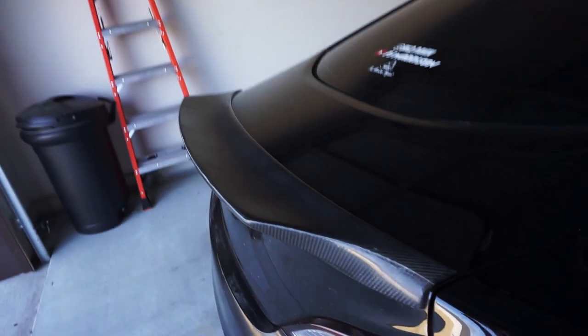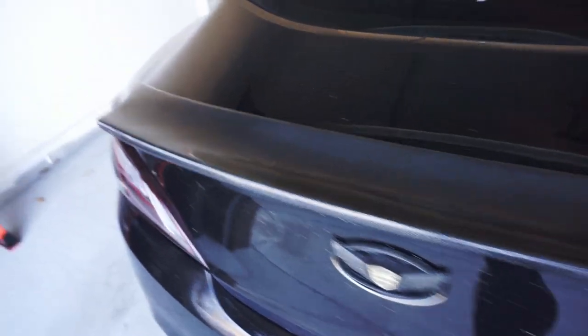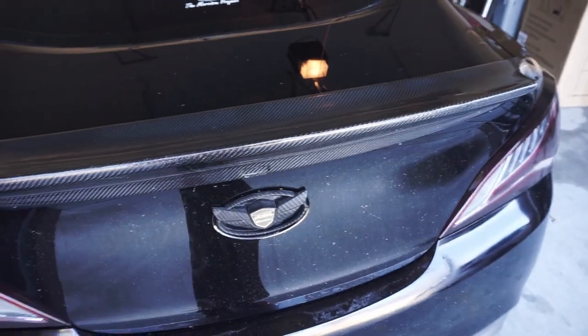First things first, I have to clean the back of the car — the trunk area. I'm just going to wipe it down before I tape it off. I don't have to clean it all the way, but just make sure nothing's stuck on top of the car.